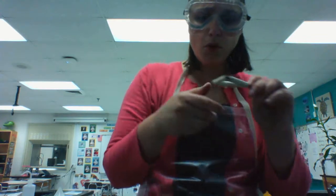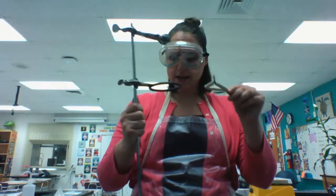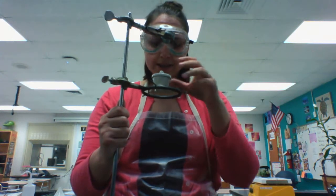How would you hold this over a flame? You definitely wouldn't do it with your fingers. You would use the ring stand, place it on the ring, and then place the crucible on top to heat it up.